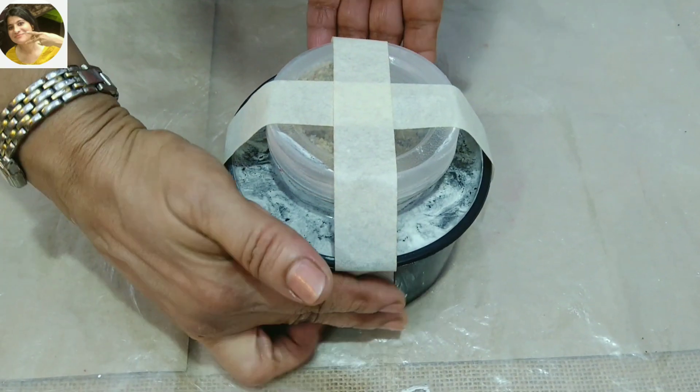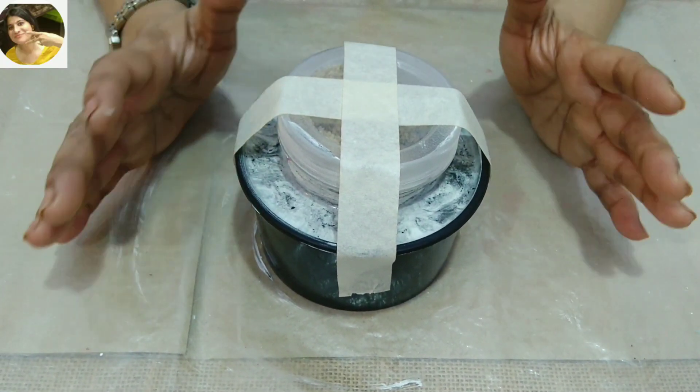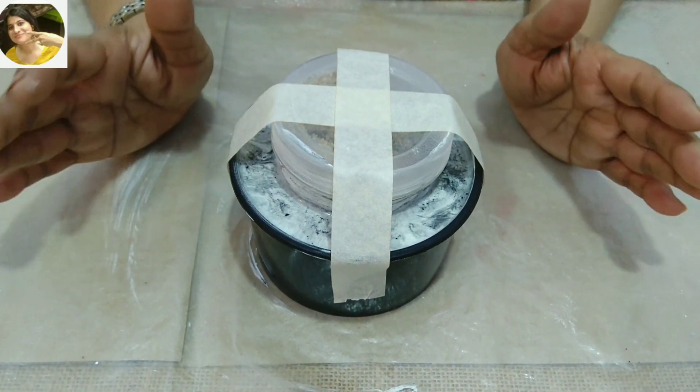Put it on both sides. Do not skip the tape. After putting it on, do not shake until it is set.